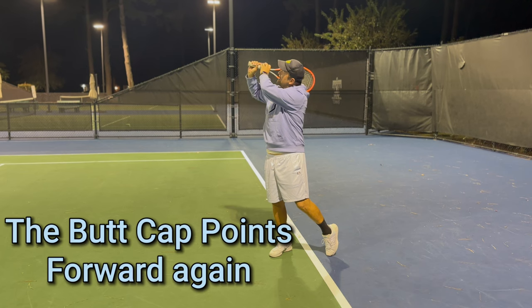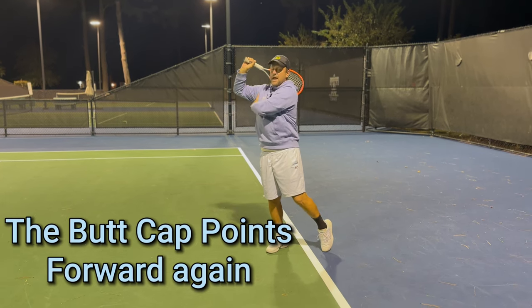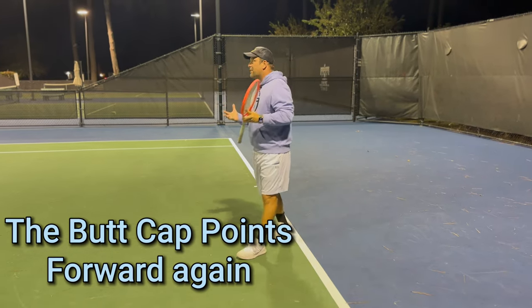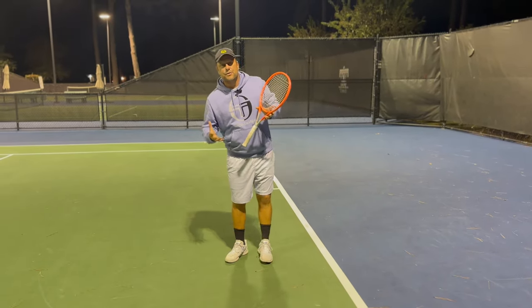It is very important when you go through the ball that you follow through all the way up. In the end, when you're up there, the butt cap points forward again and you could put a little volleyball under the armpits. That's another common mistake I see with recreational players.